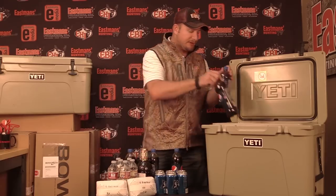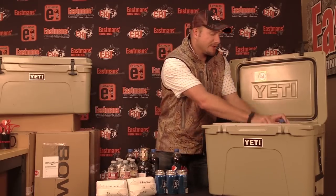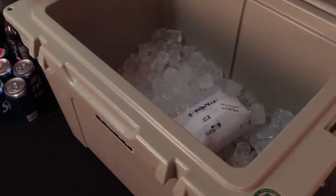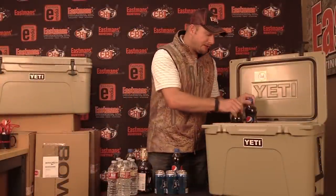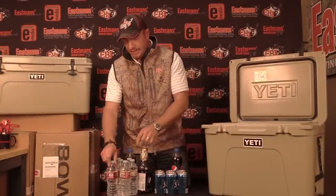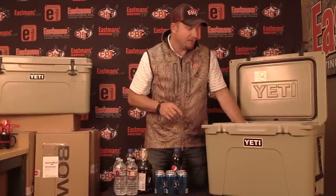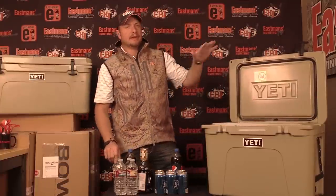Then you can just put your stuff on top. The stuff that you want to stay coldest, put it on the bottom. The stuff that you want to keep cool to drink, put it closer to the top. And the stuff that doesn't really matter, like sandwiches and things you just want refrigerated cold, leave them on the very top.